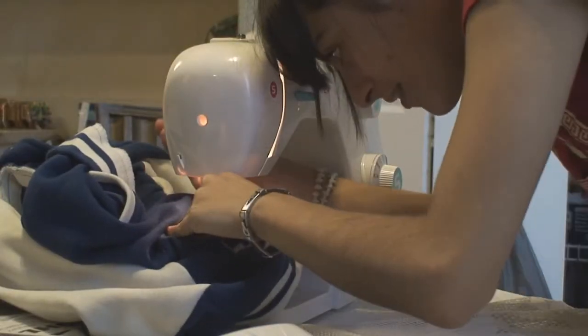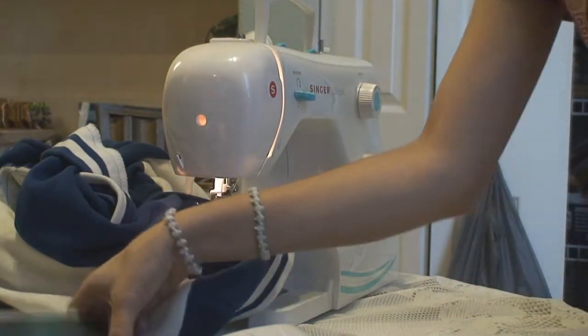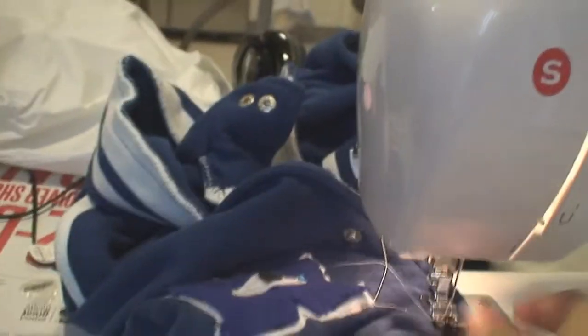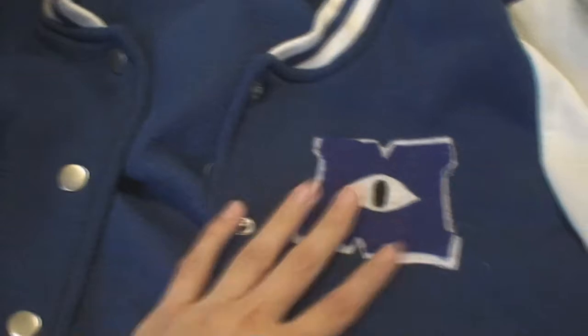Now pin it on your jacket. Make sure it's in the right place. Get your sewing machine and white thread, and get ready to sew it on. Fix up the little details and you are done!